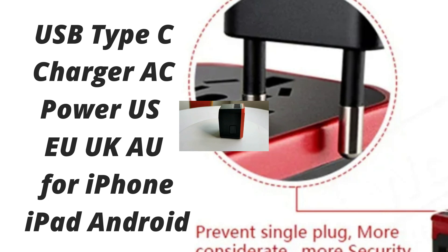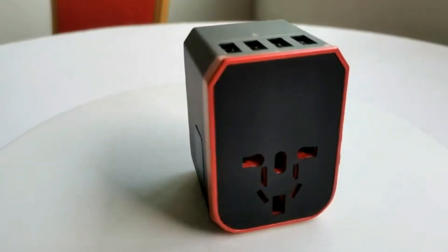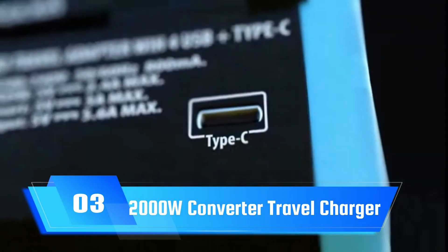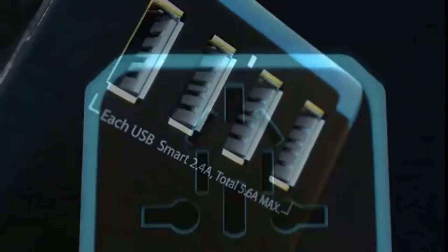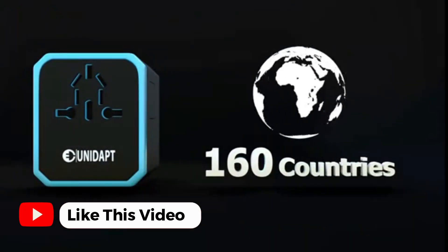Nomad is known for premium devices, and the main downside to the Apple Watch power adapter is the price. It's $100, and that's expensive for a dual-port USB-C charger that maxes out at 65W. You're getting the benefit of a built-in Apple Watch charger, a portable build, and a sleek design at that price point, but the cost is going to turn away some buyers.